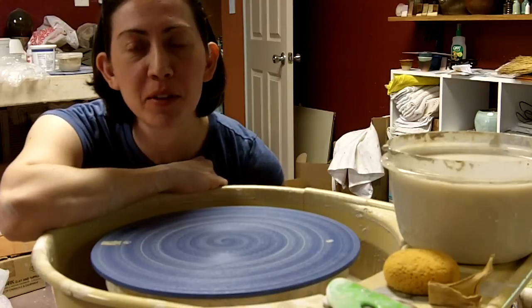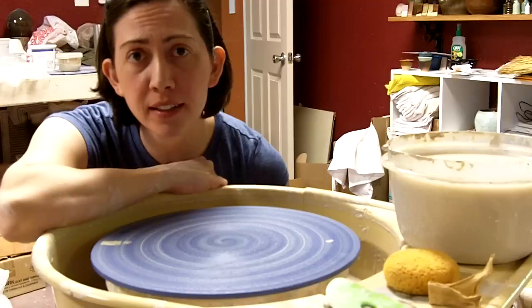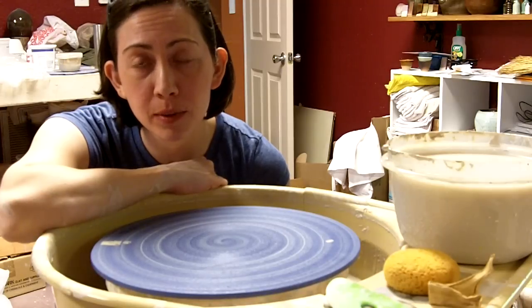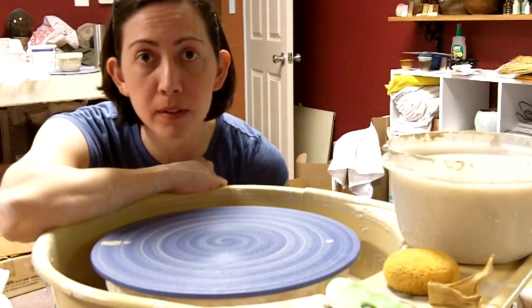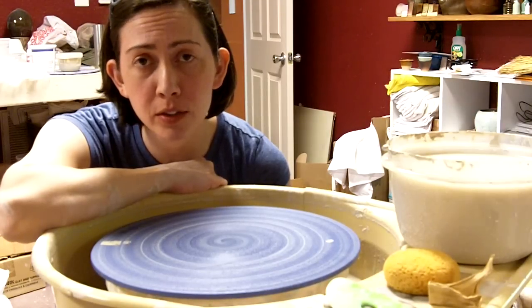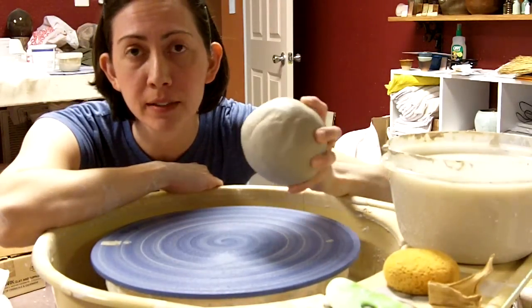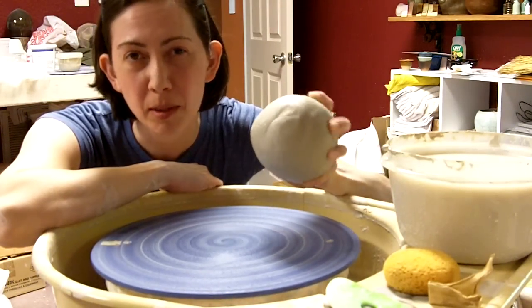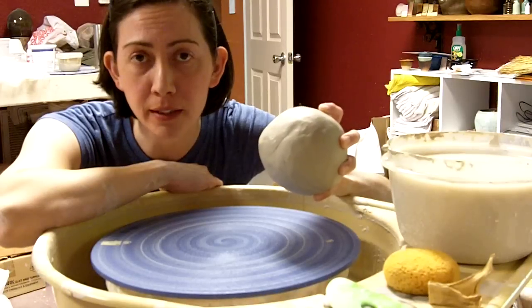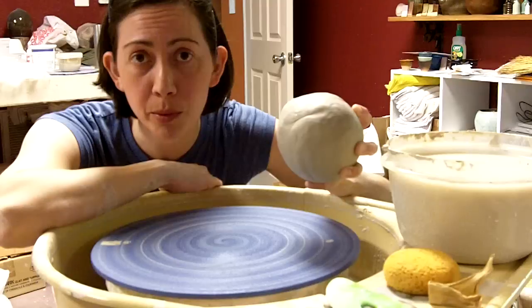Hey, this is Janice Hughes of Evolution Stoneware Pottery and Hudgens Center for the Arts. Last night in class I had a request to do a video about centering, with a little how-to chatter along the way, so I'm going to give that a shot today. I've got three pounds of clay, and I think this will be about a big enough chunk for you guys to see what my hands are doing while I'm throwing, so I'll give it my best to talk you through it.